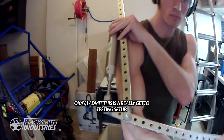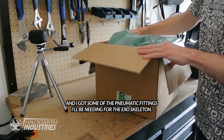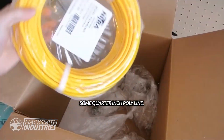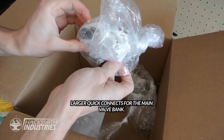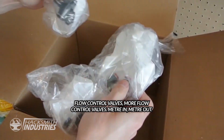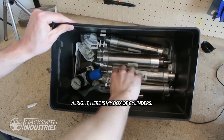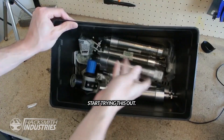I admit this is a really ghetto testing setup, but I really want to see this thing go. I got some of the pneumatic fittings for the exoskeleton — some quarter-inch polyline, quick connect fittings for the cylinders, larger quick connects for the main valve bank, flow control valves, more flow control valves, meter in meter out, and a bunch of T's just in case. Here's my box of cylinders and a pressure regulator. Let's start trying this out.